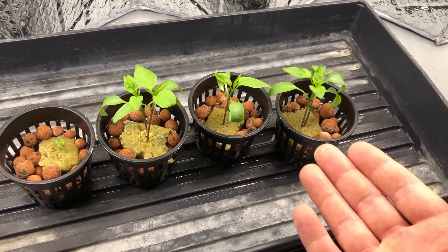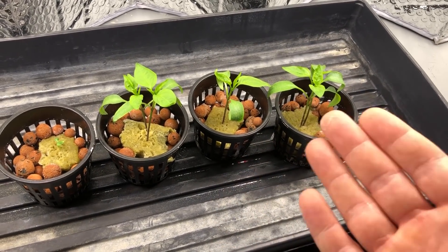After that, what we're going to do is mix up the solution, adjust its pH, and then put it in each respective container.